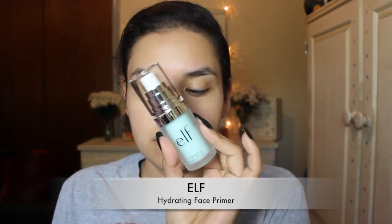I'm going to be starting off by priming my face with the ELF hydrating face primer. This primer is amazing — so soothing on the skin and just great.